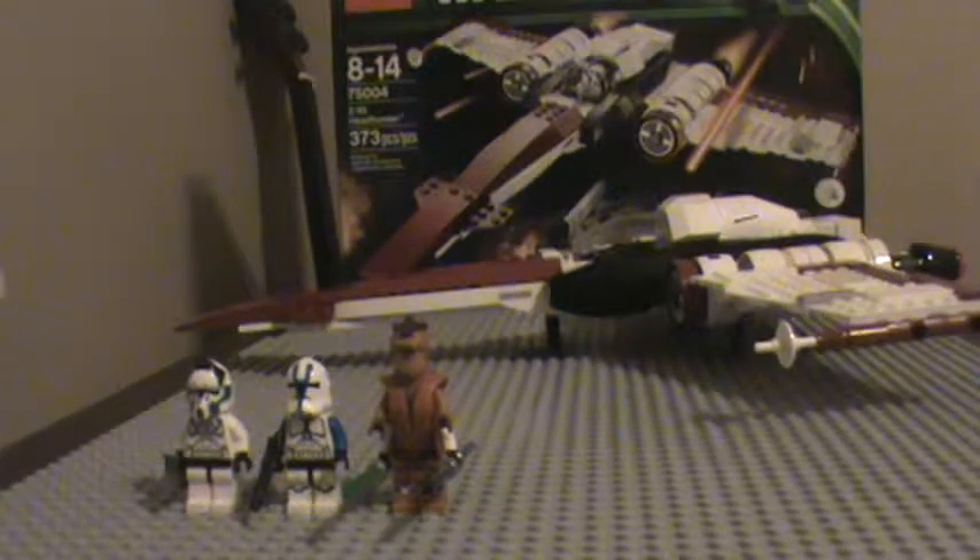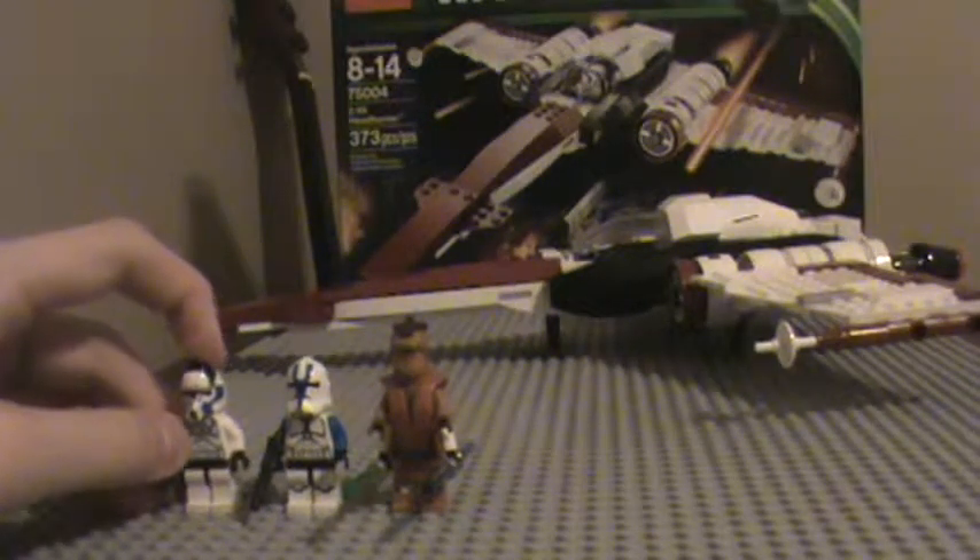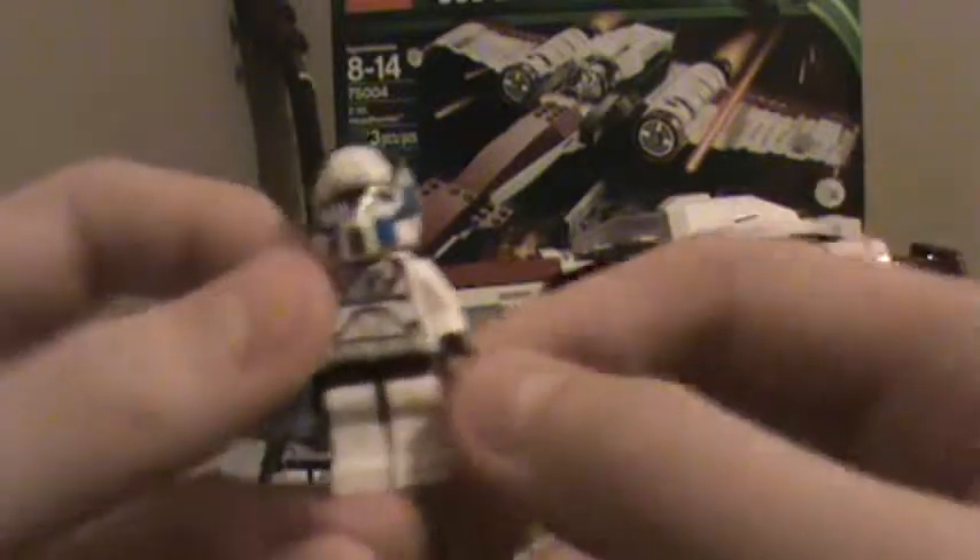Now let's get on with the minifigures. This is the first one, my favorite — it's the 501st Clone Pilot. Looks pretty good. The helmet has some blue, black, and then a visor.